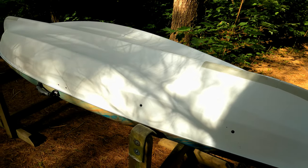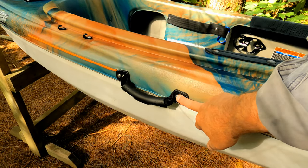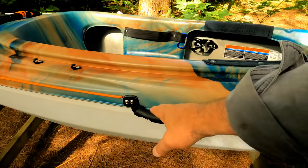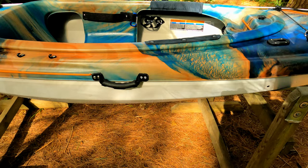Let's flip the boat over and I'll show you the other modifications. One of the mods I put on was these handles. I bought these from Canadian Tire, $14 a piece — fantastic. You can pick the boat up absolutely no problem from the ground. It just gives you much more leverage.